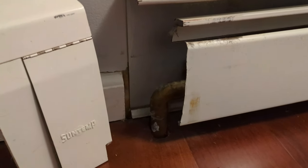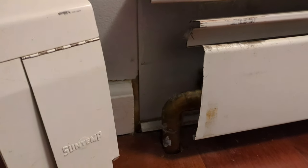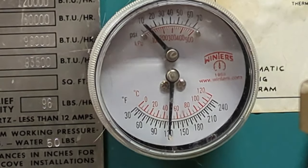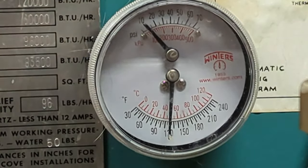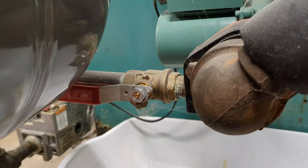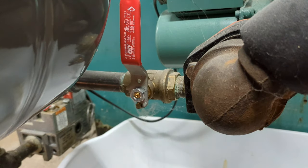One other location where you might find these is at the corners of your radiators. The first thing you'll do is turn off your heat for at least a few hours. Wait for your pressure and temperature to go down. This is the lowest that mine typically gets — about 12 psi, 120 degrees Fahrenheit. Next you're going to shut off the water to the system.